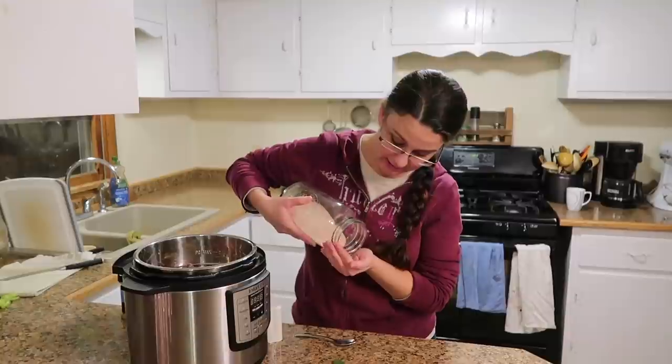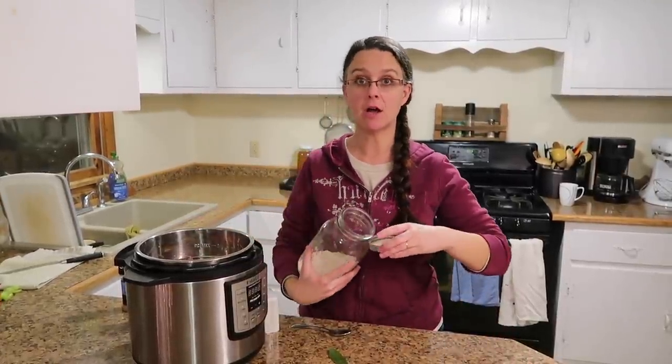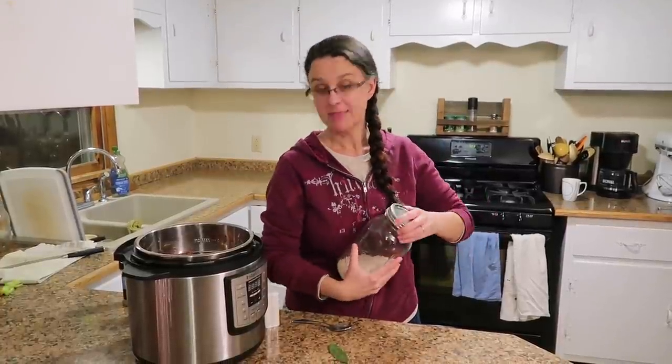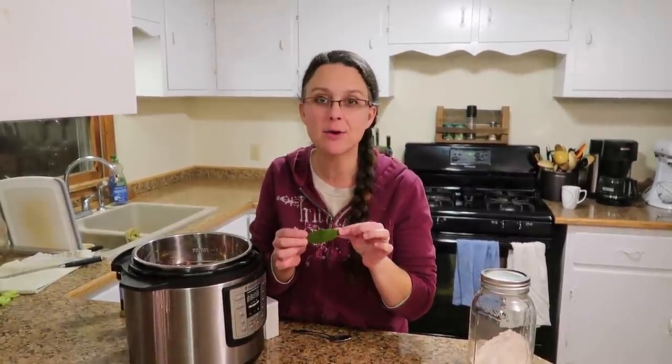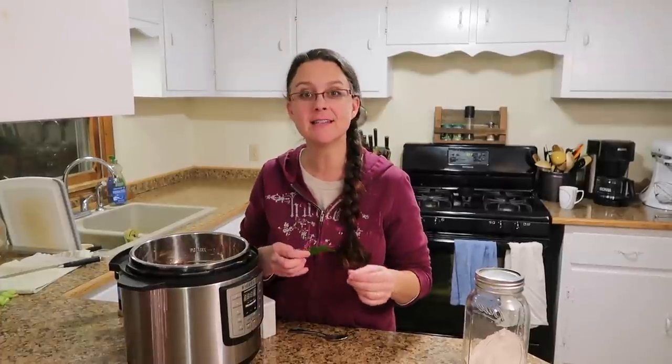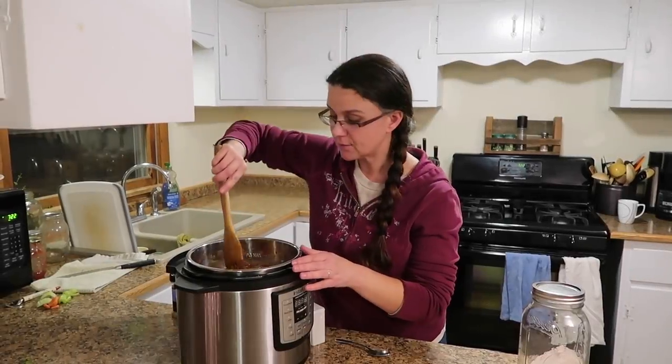I actually don't put any salt in any of my canning so that when I get to this point I can season it however I want. We love this pink Himalayan salt — I order it in bulk, 10 pounds at a time through Amazon. The last seasoning I'm adding is a bay leaf — these are bay leaves from one of our subscribers who sent them fresh from their own homestead trees. Thank you so much!